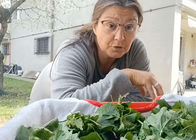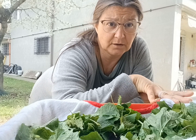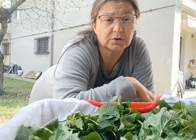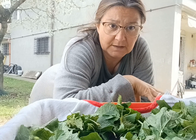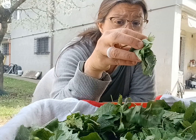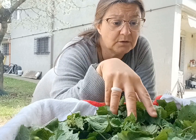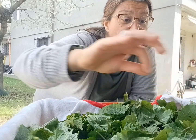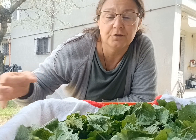L'altra parte andrò a triturarla tutta e creare un pesto, senza condirlo con ingredienti particolari, perché poi questo pesto lo potrò utilizzare per diverse cose: da mettere insieme ad alcune preparazioni per dare questo sentore di aglio, oppure per condire. Un altro modo per utilizzarla è mettere le foglie così come sono nei minestroni e nelle zuppe — sicuramente un ingrediente valido che dà un buon sapore.